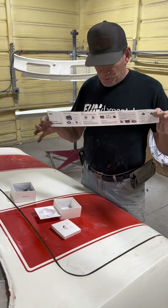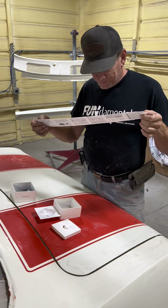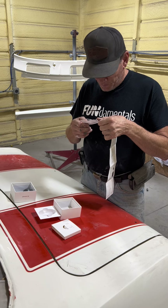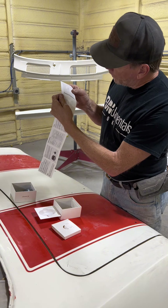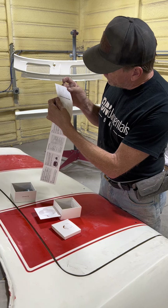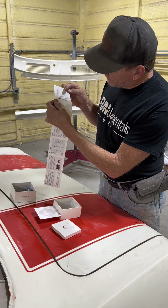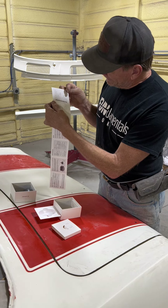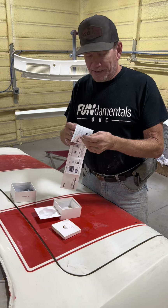Everything you need to know is in the instruction sheet, and if you go to the website you can find out more. There's a 12-month warranty, lifetime technical support, and email support. Their email support is at lightme.co, official website is www.lightme.co, and they have a support phone number. You can also find them on YouTube at lightme, Instagram at lightmeofficial, Facebook at lightme, and TikTok at lightme. So you can find stuff that users have done with them to give you ideas.